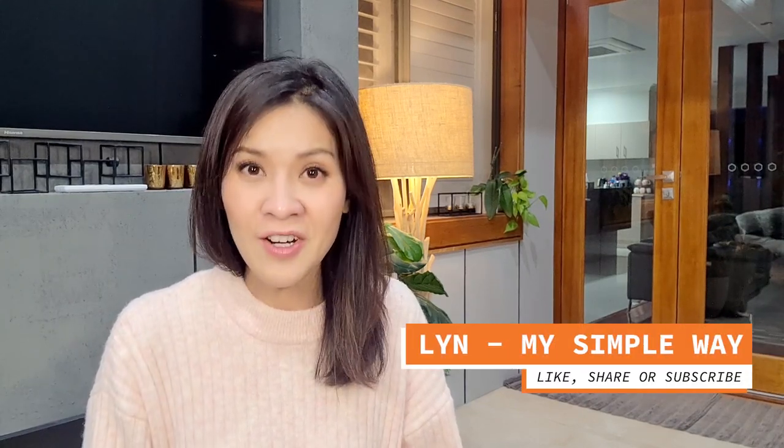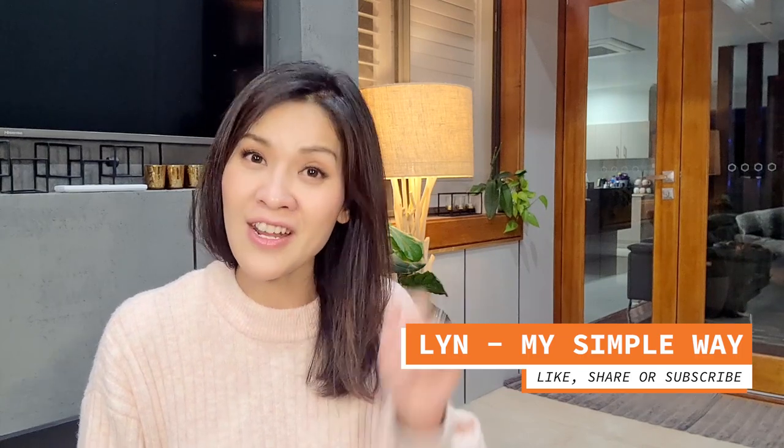Thanks for watching and I hope you enjoy this recipe. Please don't forget to take a photo of any food that you've made following my recipe — I would love to see them. Thank you very much for watching and I'll see you next time on Lean My Simple Way.